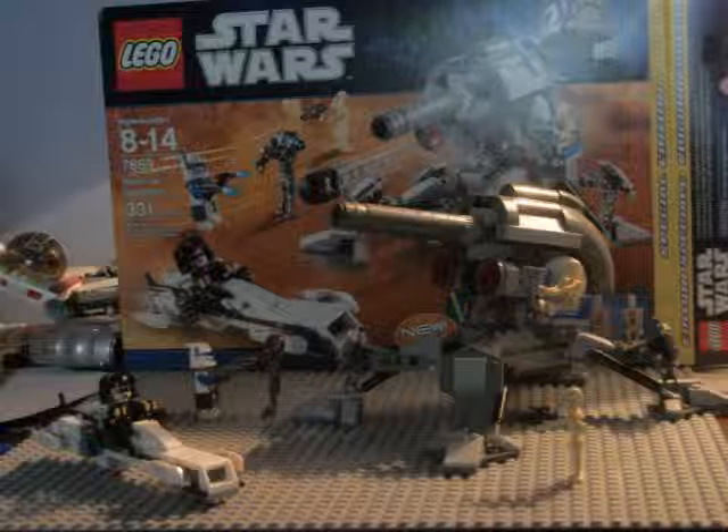All right, hello, this is Princess 1215. Today I am reviewing the new LEGO Star Wars Special Edition Battle for Geonosis set. Pretty cool — it's Battle for Geonosis in a Special Edition. Let's start reviewing the set.